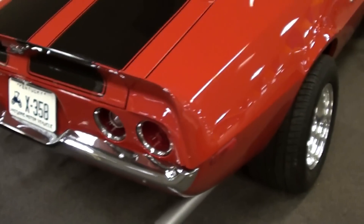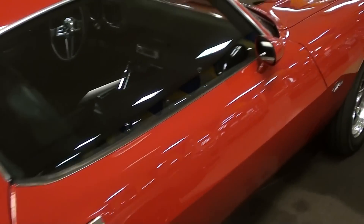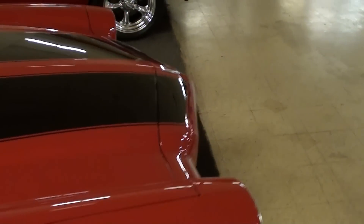This is just a really nice example for sure. This one has a 400 small block under the hood — we'll go ahead and take a look at that.